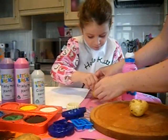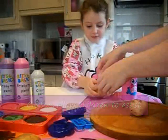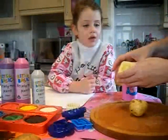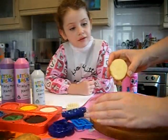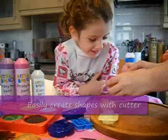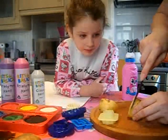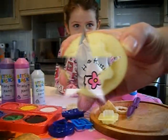Hold it in the middle and press down. If I take the cutter out you can see I've got the shape of a flower here, and then I'm going to cut carefully about a quarter of an inch into the potato until it hits the edge of the shape, and there I have a flower-shaped stamper.